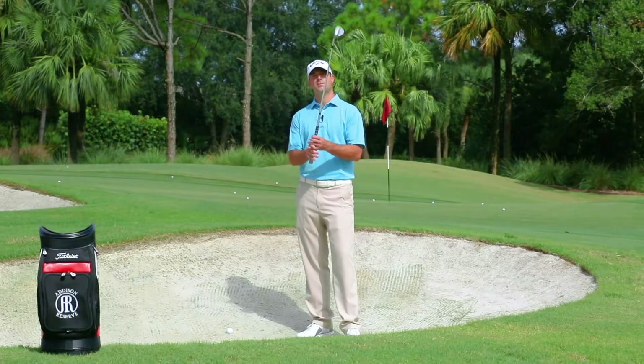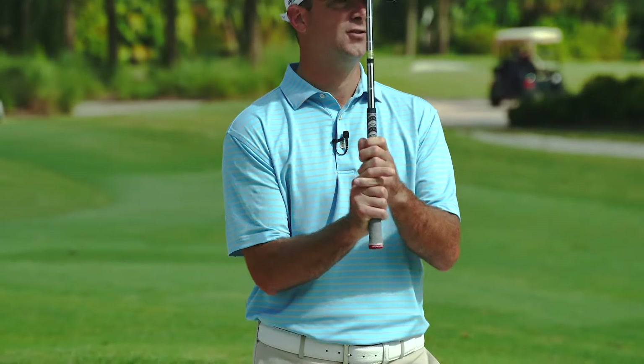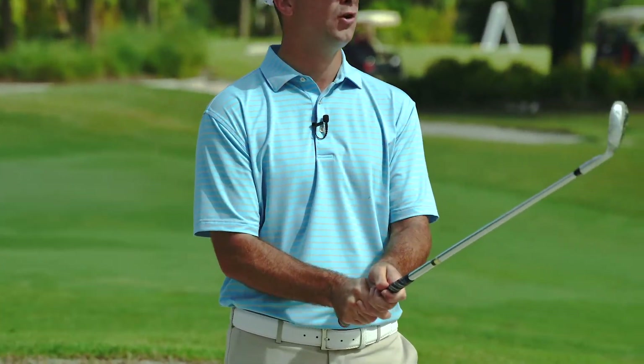First thing we want to do is grip down on the club a little bit. Gripping down helps us get a little bit more control over the club head.